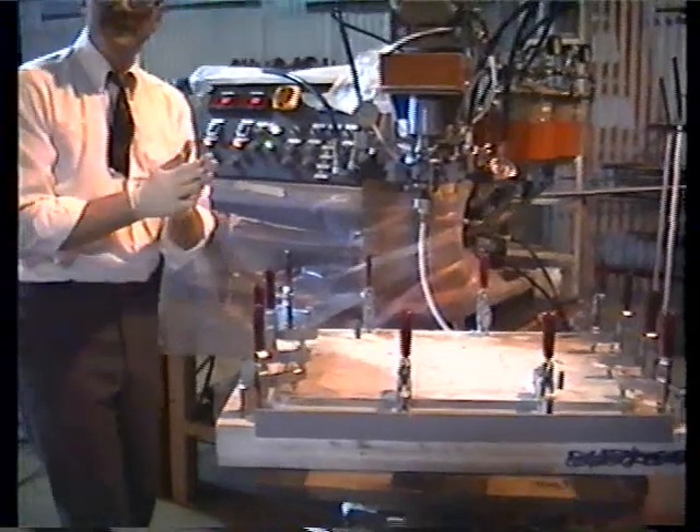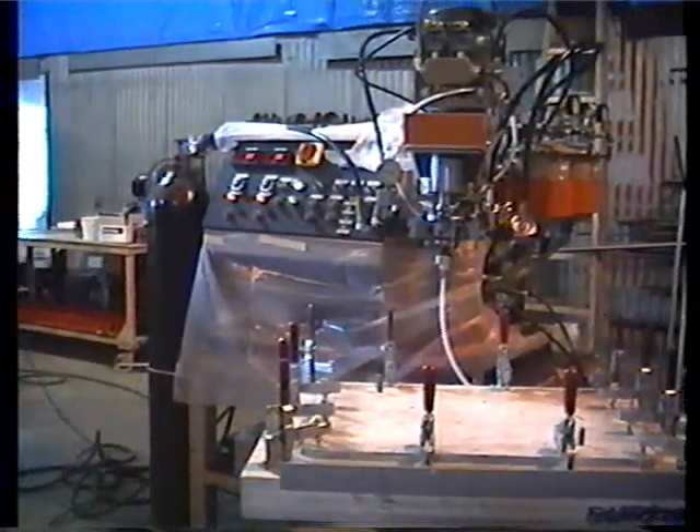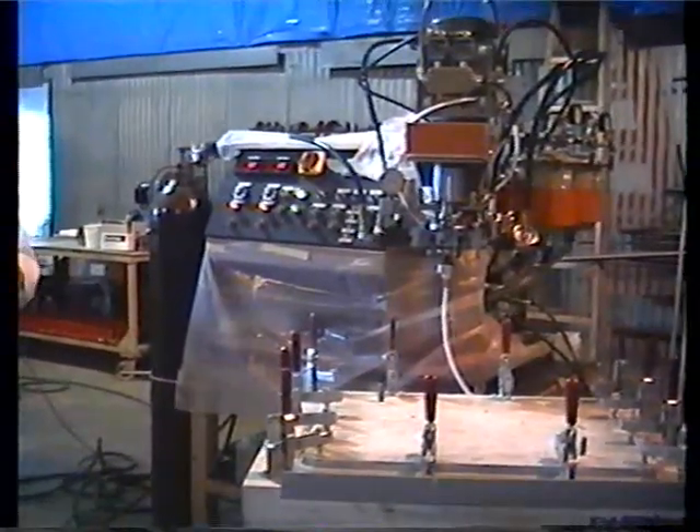We'll wait for this board to cure, then demold and run another board for you, showing you the simplicity of our equipment.